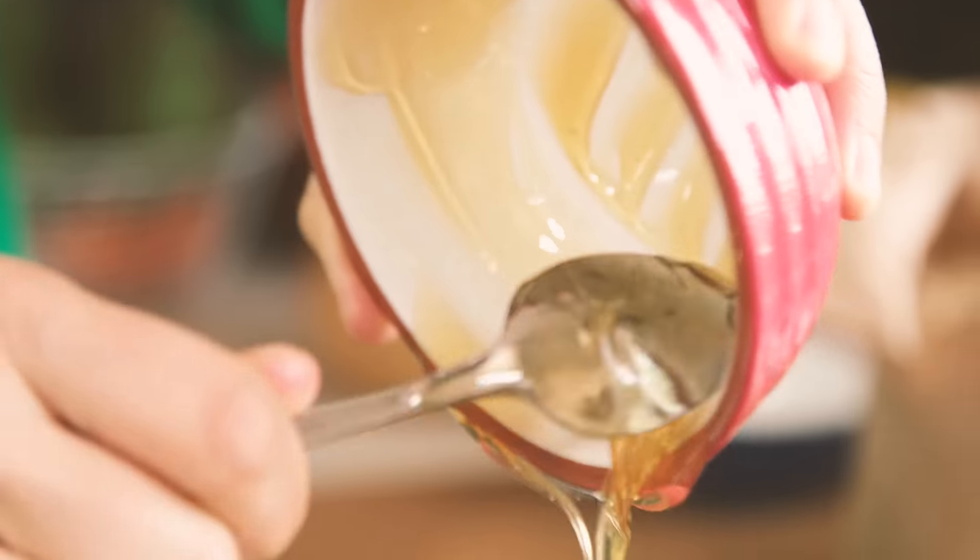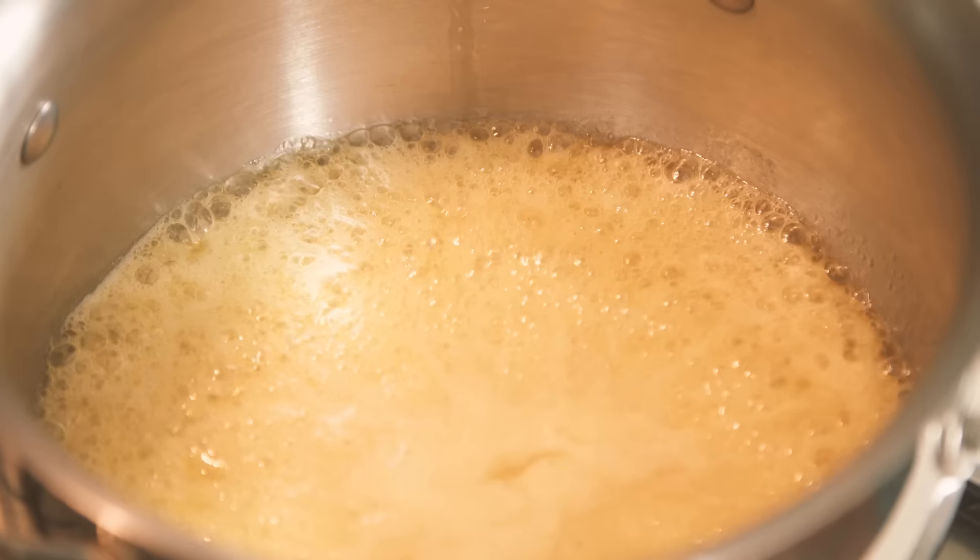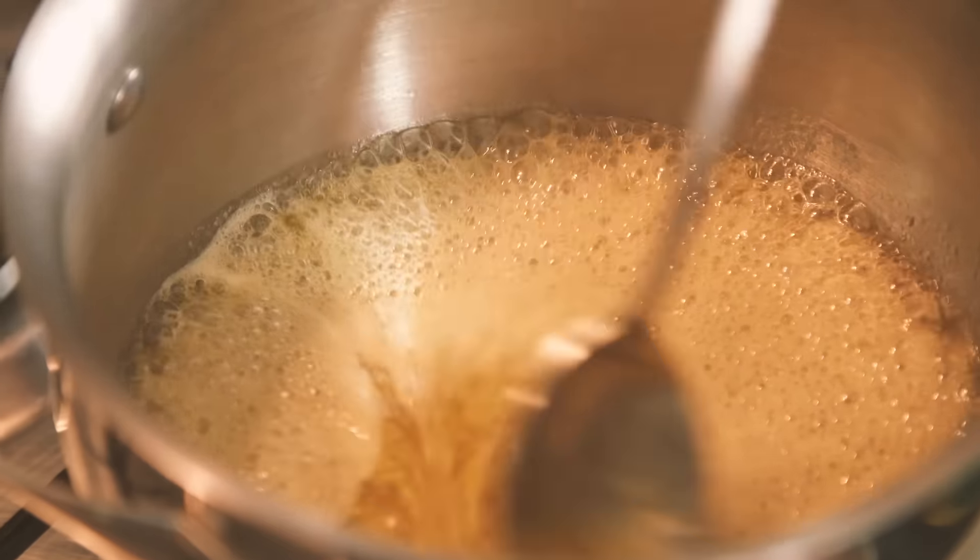Melt some butter and honey in a pot. If you want to make these muesli bars dairy-free, you could always use coconut oil. All I'm doing is melting the butter and the honey, and then chuck all the other ingredients in, stir it up, put it in a tin, and bake it.